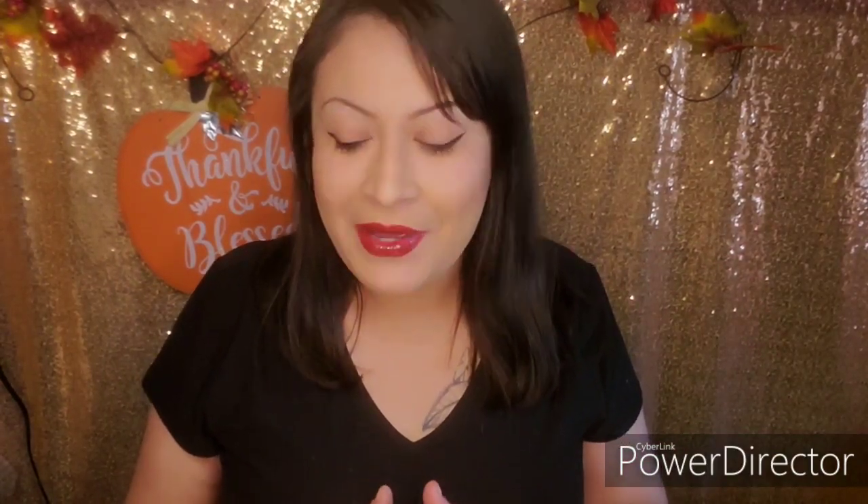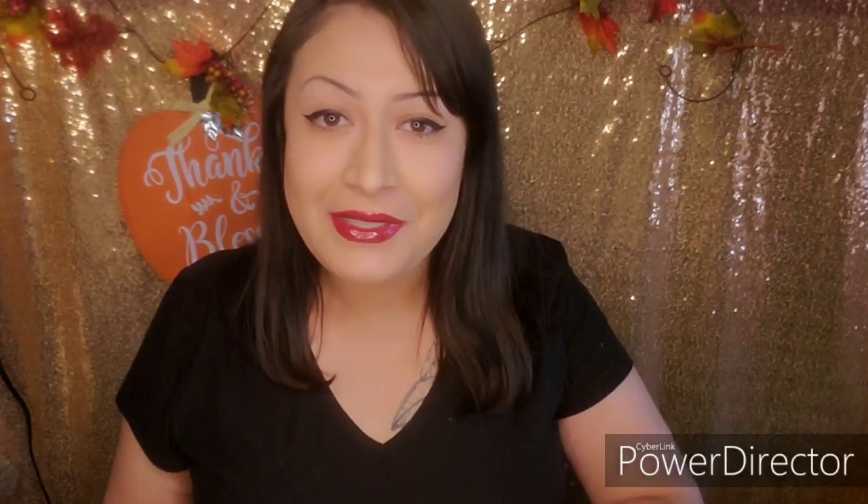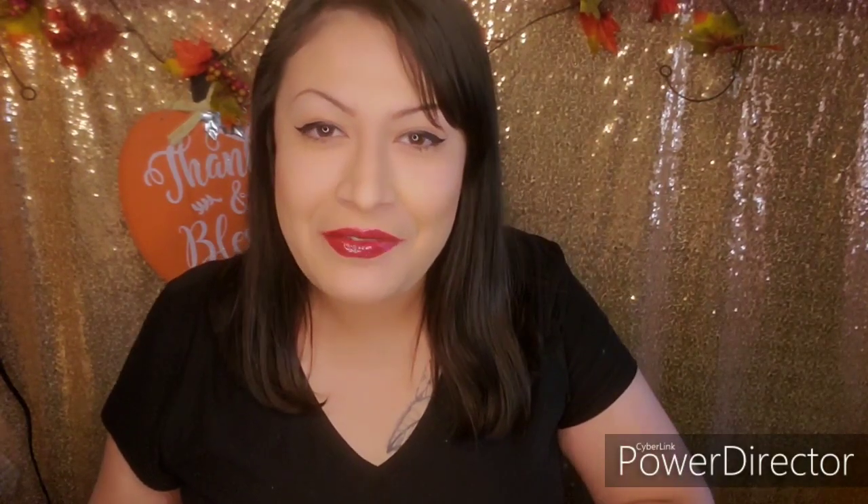What's up guys, Queen of Hearts here back with another video — and if you're new here, welcome! Before I get started I want to say happy holidays, and I hope you guys have a big Thanksgiving full of family and a lot of food. So today I'm going to be sharing with you guys...